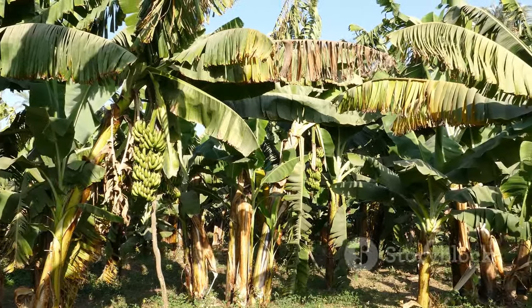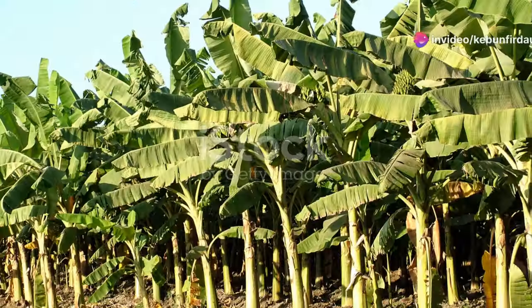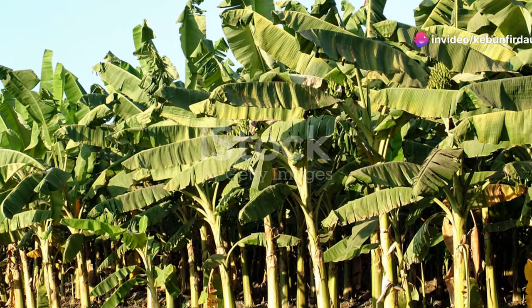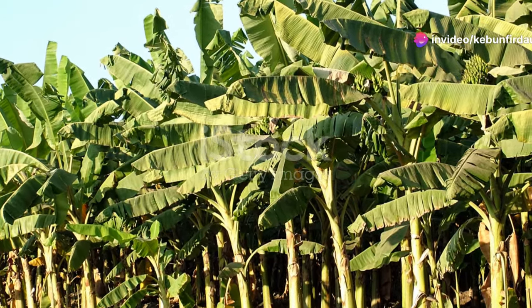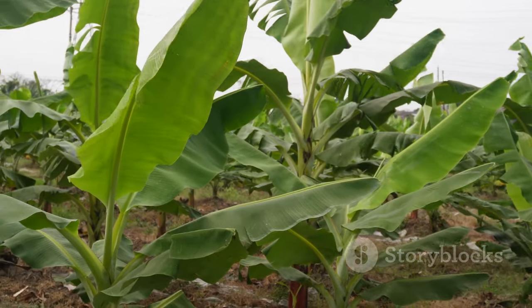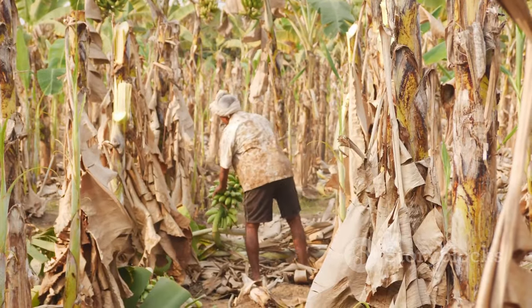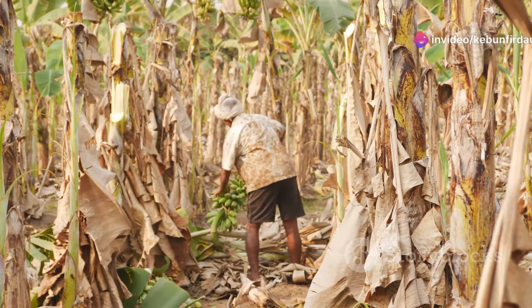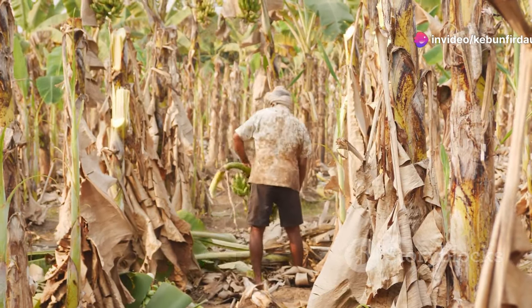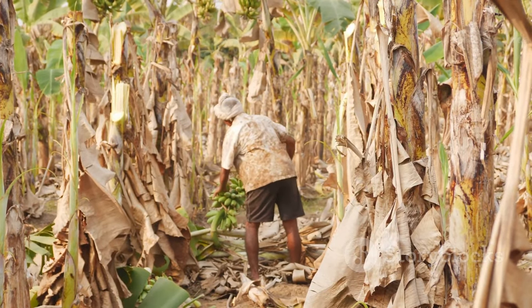Banana plants are tough — resilient and able to thrive in various conditions. They can handle a lot of sun and rain, enduring the elements with remarkable strength and growing at an astonishing rate, almost visibly stretching toward the sky day by day. But they still need a little TLC from the farmers, who play a crucial role in the growth process.